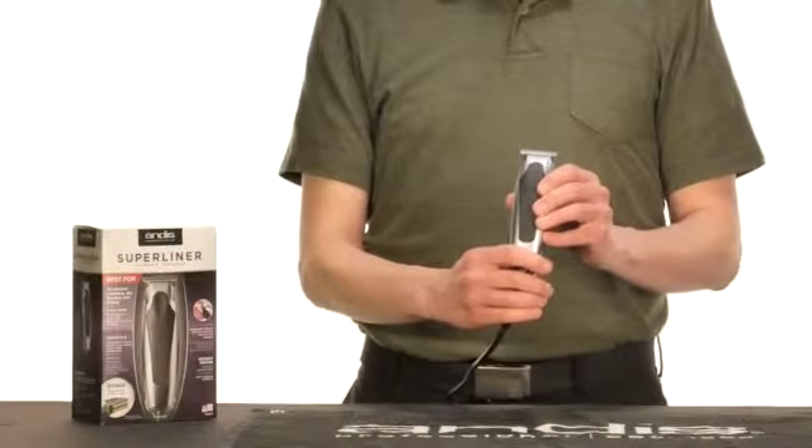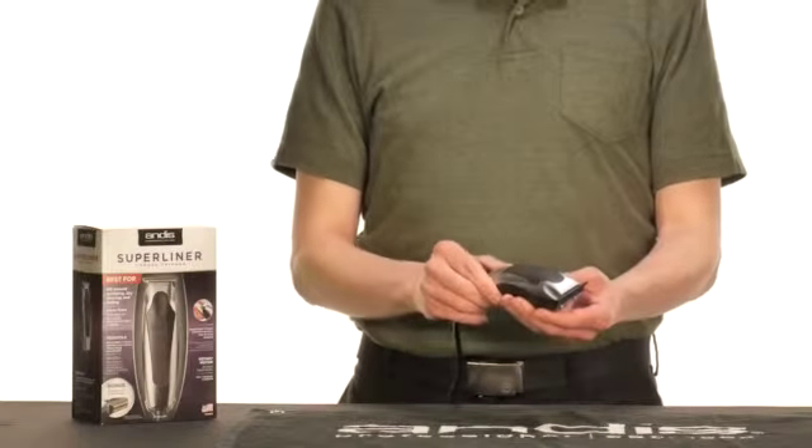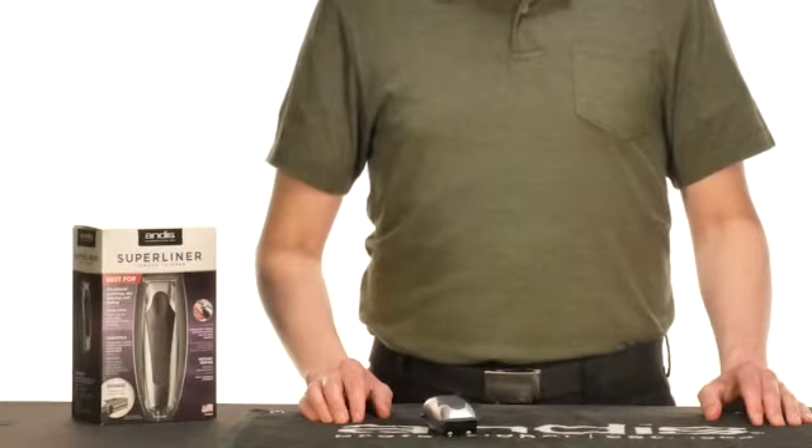Another beneficial piece of information for you to know is that the Zero Gapper tool cannot be used on the Superliner. Thanks for watching this Andis education video. Don't forget to share it!